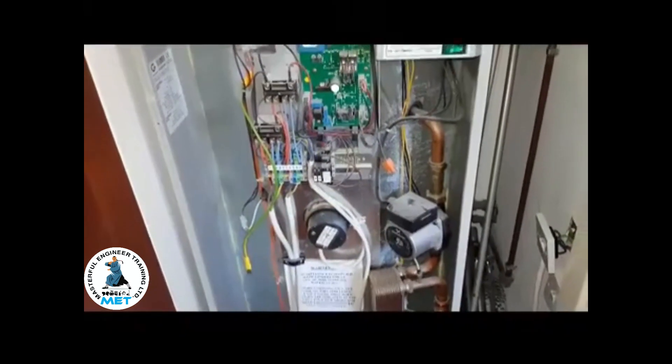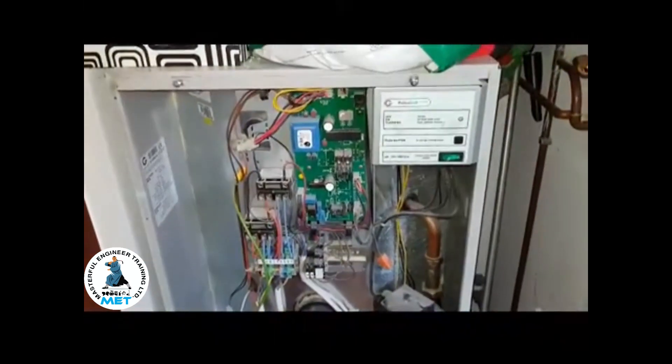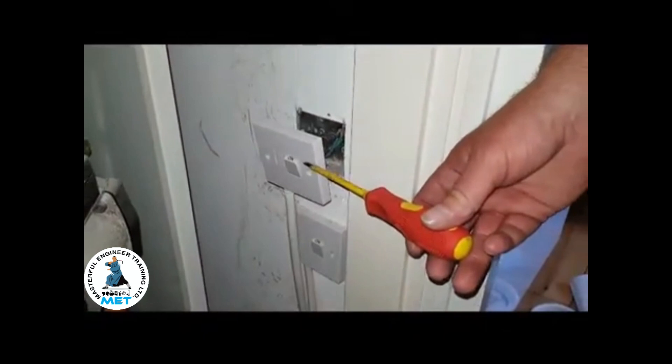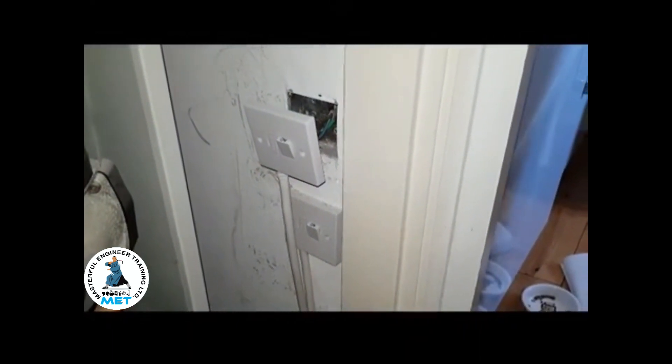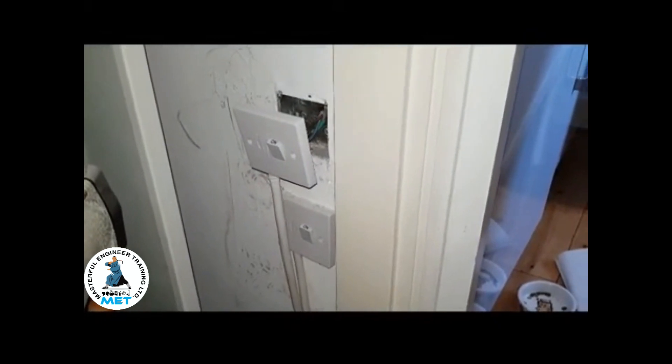The first thing we found is that when the unit is turned on by these spur switches here, when you turn it on it actually turns it off — so it's wired incorrectly. The customer has been turning it on thinking it's working, but it goes off.